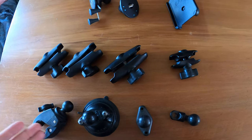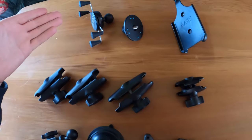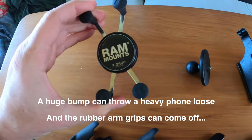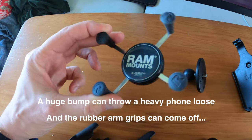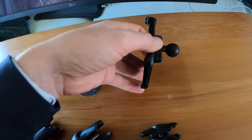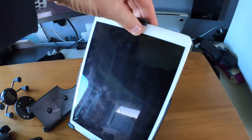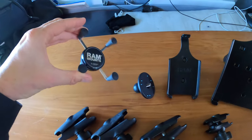There are lots of different base mounts you can get, then lots of different arms, and then mounting brackets for every possible type of device in existence. For example, the X-grip range — these spring so you can clamp on any phone and it doesn't matter if you've got a case, it'll probably work. There's also a camera mount attachment and a custom designed iPhone mount for a specific iPhone. These custom molded iPhone mounts and iPad mounts are really secure but won't work if you've got a case on it — that's where the X-grip works better.